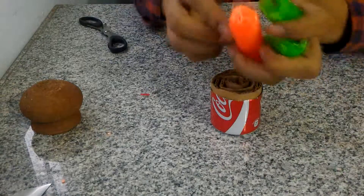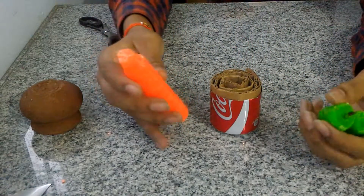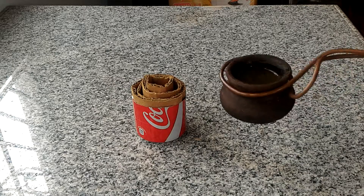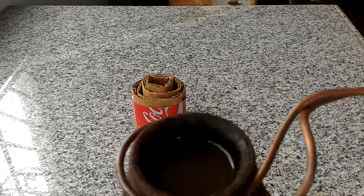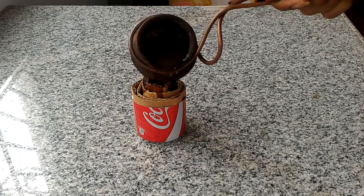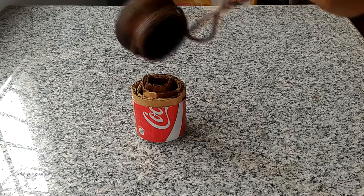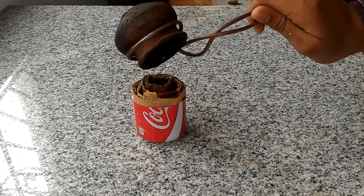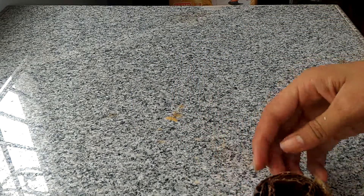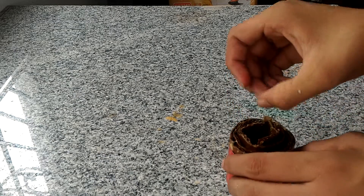The next thing is you're gonna have to melt the wax and pour it inside. Okay guys, hot wax is ready. Let's pour it inside. We need a bit more. I think it's ready now — you can see the wax is not dry yet, so let it cool.